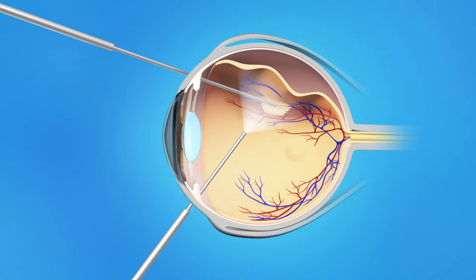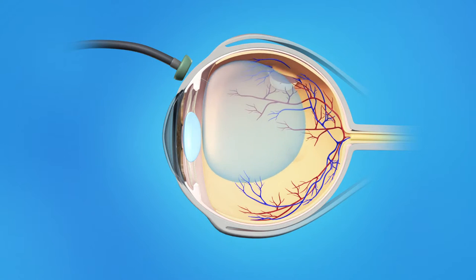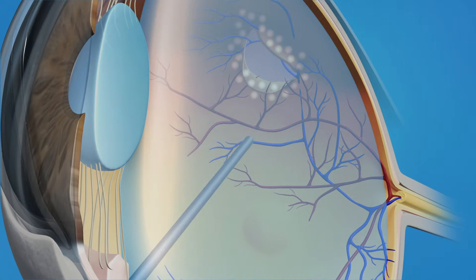Your ophthalmologist will repair your retina with vitrectomy and a scleral buckle. This procedure is done in an operating room, and your eye surgeon will use either a local or general anesthesia. During a vitrectomy, your ophthalmologist makes a tiny incision in the sclera, or white of the eye, and a small instrument is placed into the eye to remove the vitreous gel. Once the vitreous is removed, your surgeon will inject a gas or silicone oil bubble into the eye, which pushes the retina back against the wall of the eye. The tears and weak areas of the retina are then sealed with either a freezing probe or laser treatment.